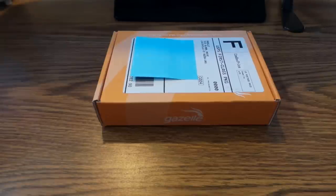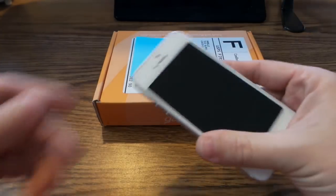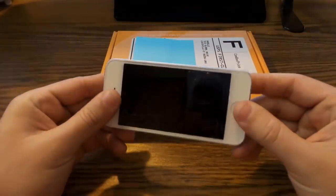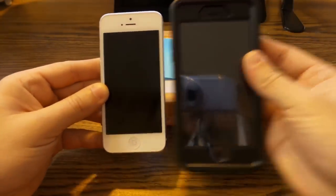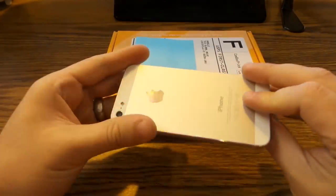What's up guys, today what I have is a box from gazelle.com. I recently got the iPhone 6 and I want to sell this old iPhone 5.